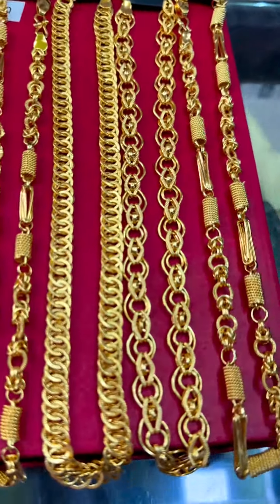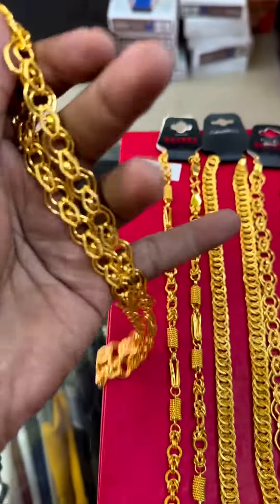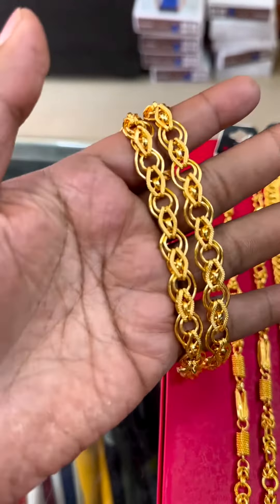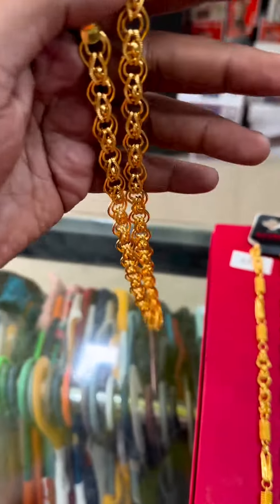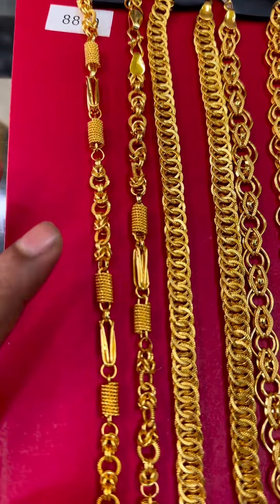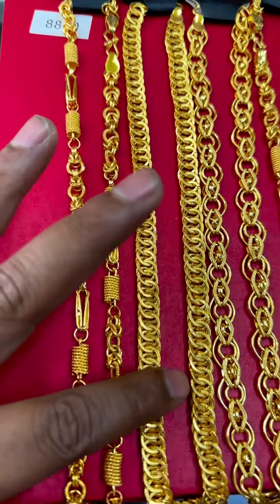Hi everybody, today is the next update of the chains. Chains have different patterns. The price is 300 rupees and these are all men's and women's chains. This is one pattern, and the next pattern is a round sequence. This is the full pattern.